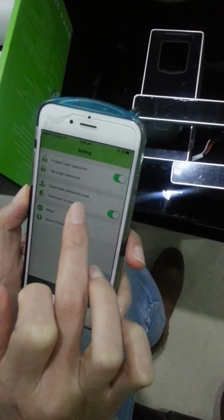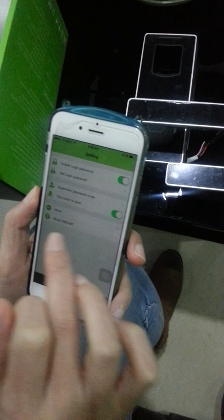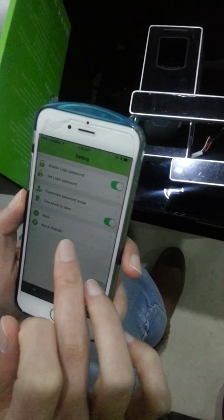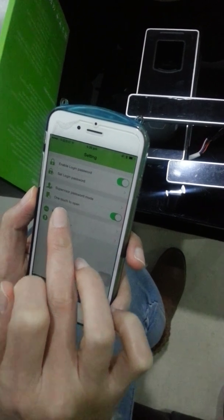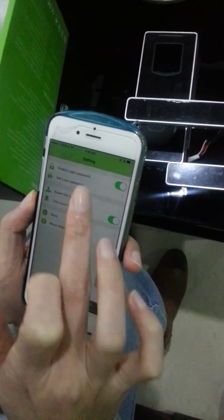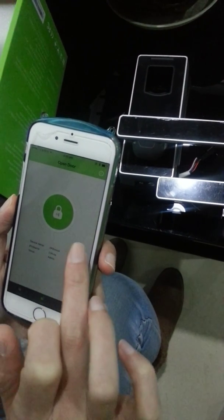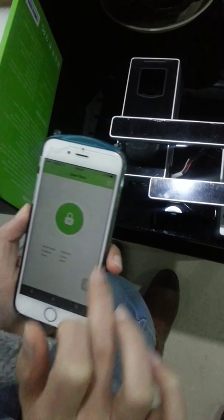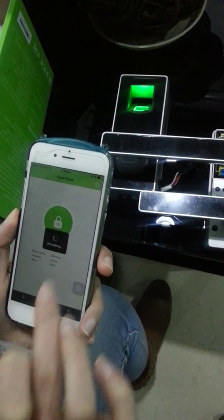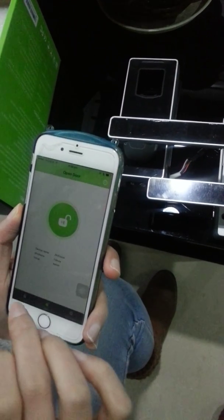Here is the supervisor password mode. This setting is especially for the owner of the phone — it sets the one-touch-to-open-the-lock function. Once you set the supervisor password for this owner, you click here and the lock will open with no need for any other password or fingerprint.